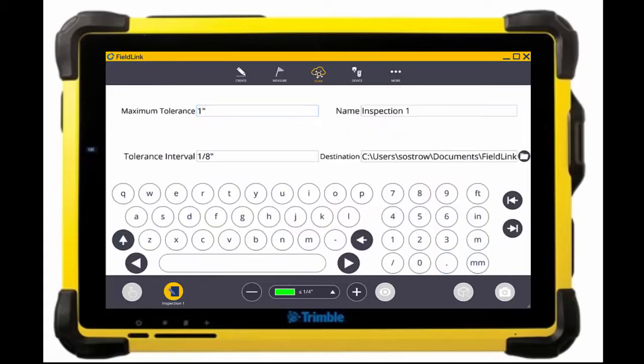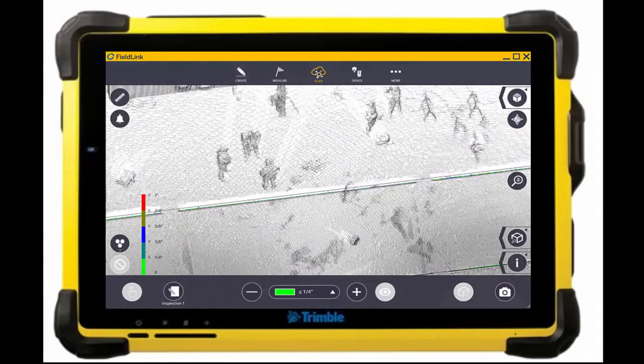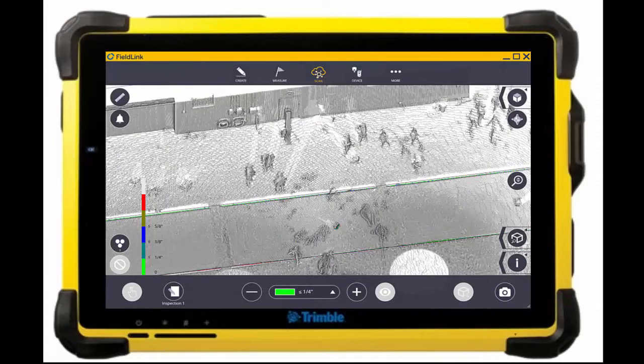I can bring this down to a very tight tolerance and zoom in to show you even more — you can see the top of that formwork is within a quarter inch.